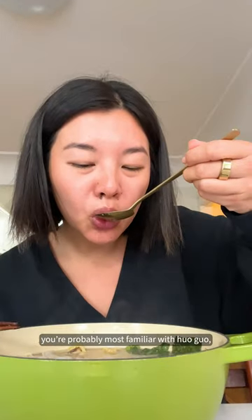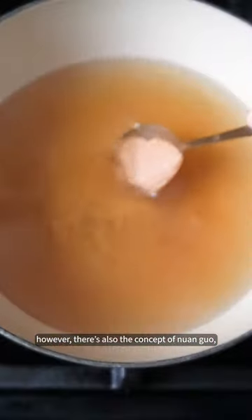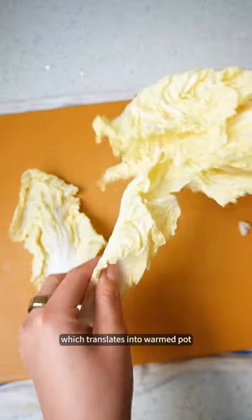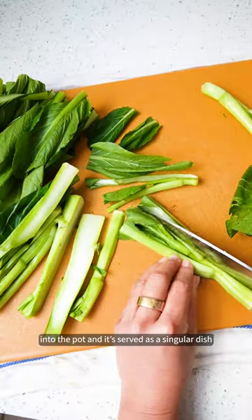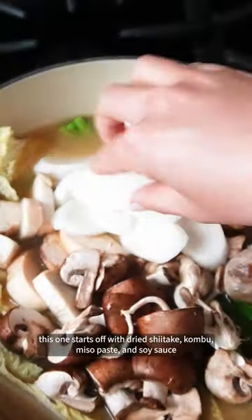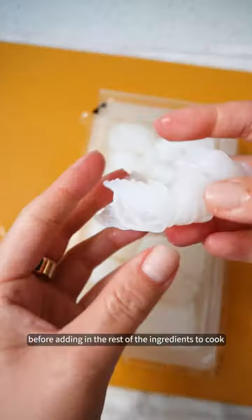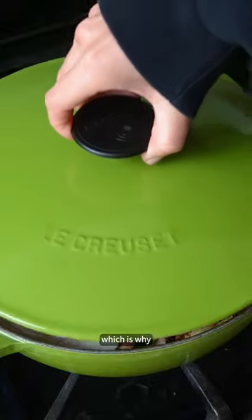You're probably most familiar with huo guo or hot pot, where the broth is usually less simmering and you cook things as you go over the course of the meal. However, there's also a concept of nuan guo, which translates into warmed pot. In this case, ingredients are all added to the pot to cook and it's served as a singular dish. This one starts off with dried shiitake, kombu, miso paste, and soy sauce before adding in the rest of the ingredients to cook. It's just as comforting and cozy as hot pot.